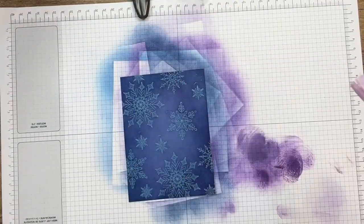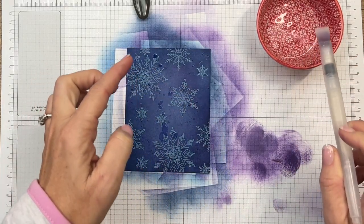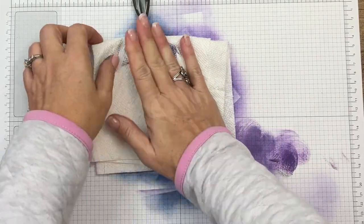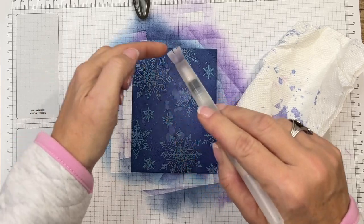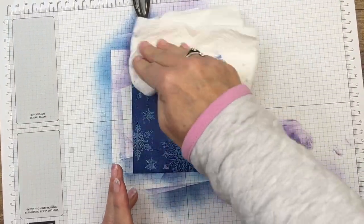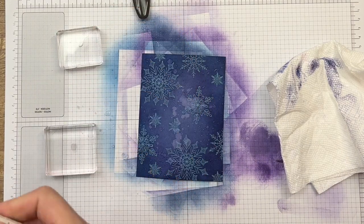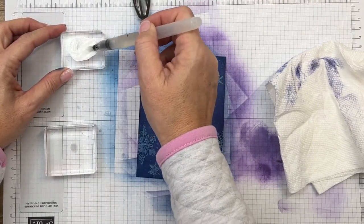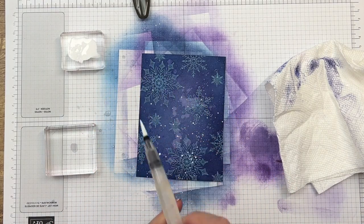Now we're going to take a water painter with some water and flick it to get little dots. Just flick and leave it for maybe ten seconds, then use a paper towel to get more little speckles - I like the small ones. That removes some of the color and gives you splatters. Now we're not done - I'm going to take my craft white, put a tiny bit in some water so it's pretty liquidy, and then do the same thing: splatter on some snow or stars.